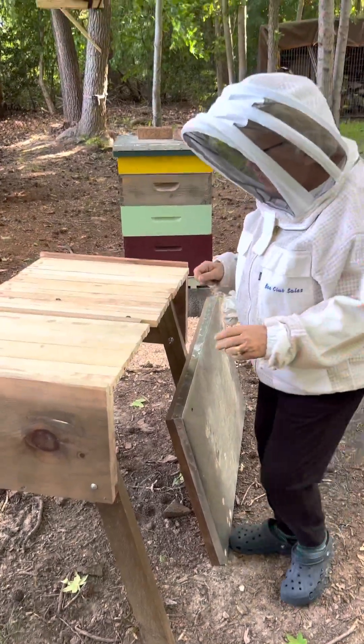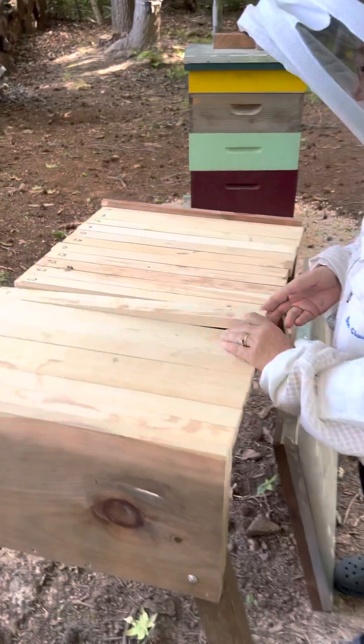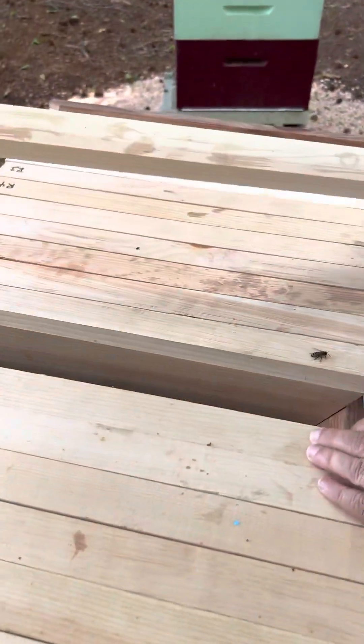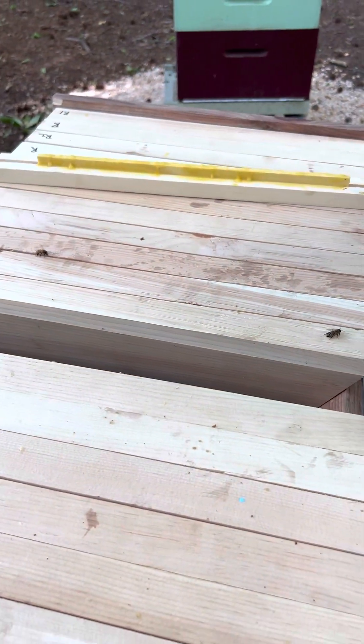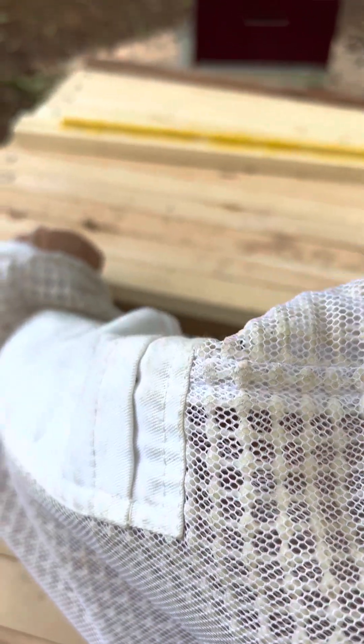All right, all I'm doing today is just going to give them a little bit more room here. Take out this board, move this follow board back — I'll give them one or two.